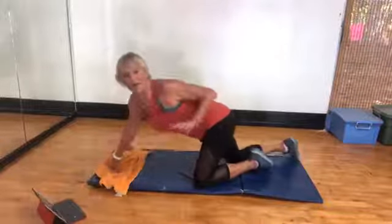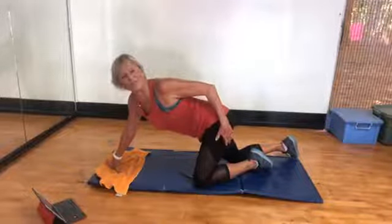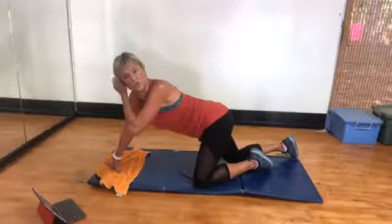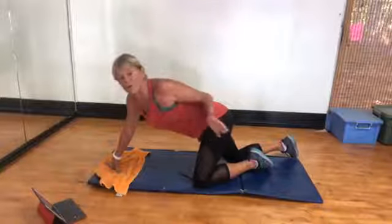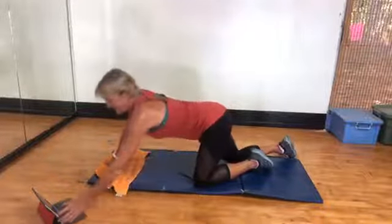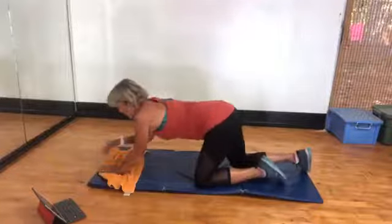We're only doing three 30-second intervals. Your job is to do one of them. There'll be about 10 seconds rest in between each one. If you don't want to stop, don't stop — just go straight through. Are you ready? All right, here we go.